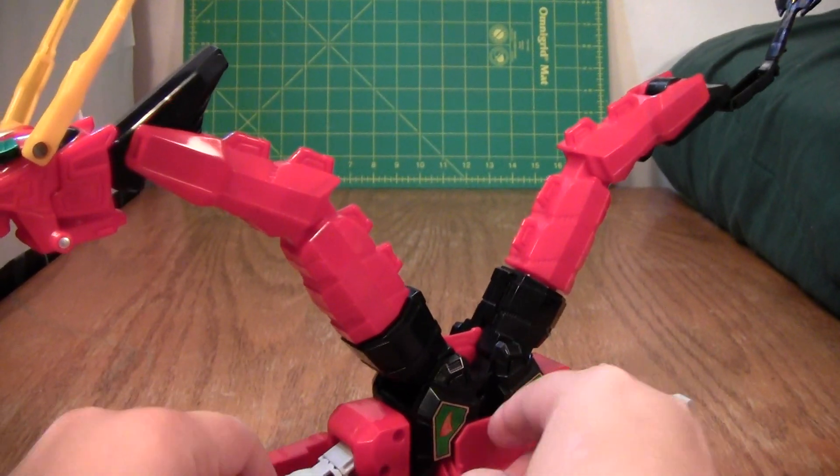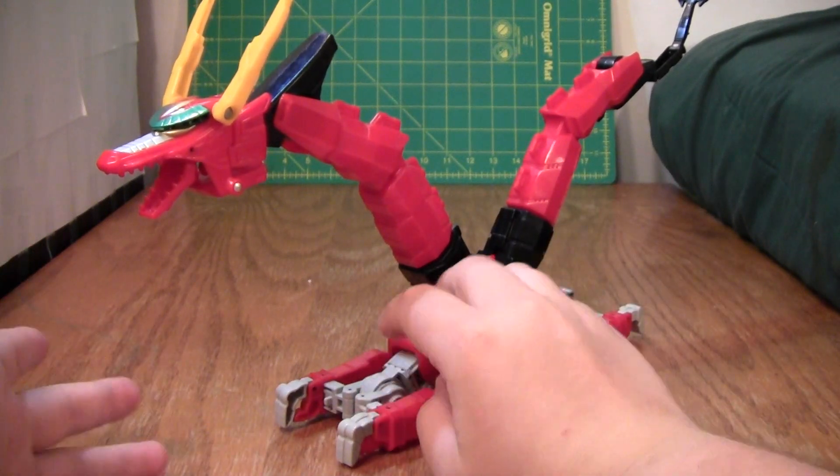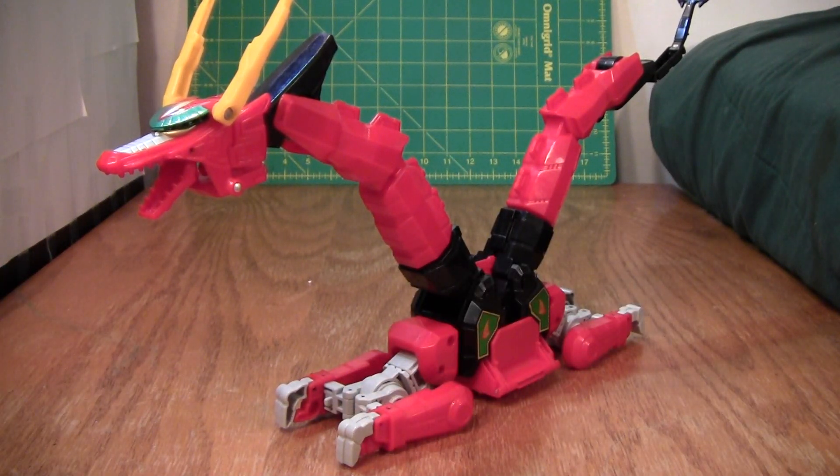So this thing, for a Power Ranger figure, is loaded with articulation, and I really like it. It's one of the things that make this one of the more impressive zords ever. I'm sure there are some more impressive ones, but this one certainly deserves its place in Power Ranger and Super Sentai history.